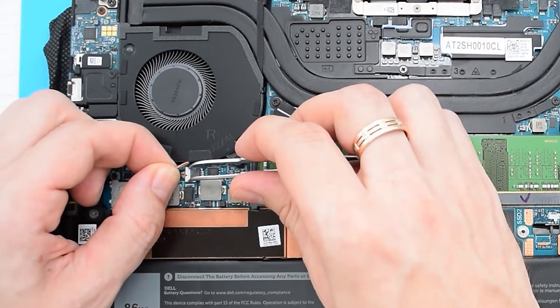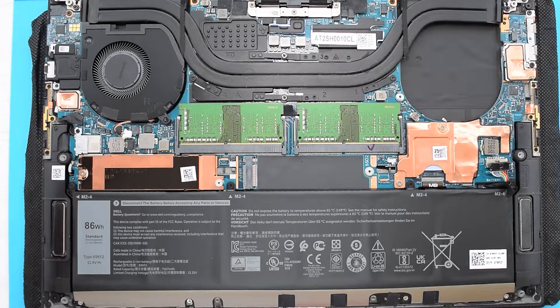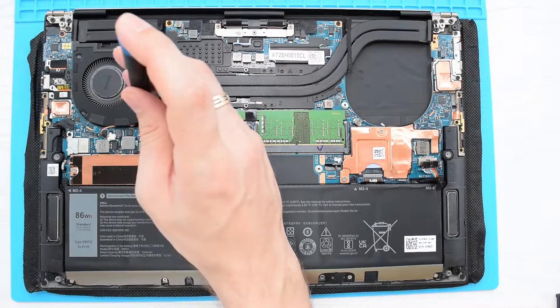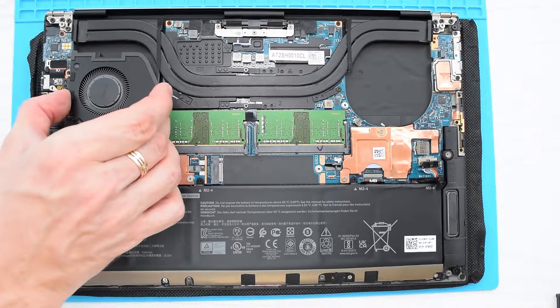To remove the left fan, you need to disconnect the cable, then remove these two screws and this metal shield. Finally, remove the screw and slide the fan out of the heatsink.